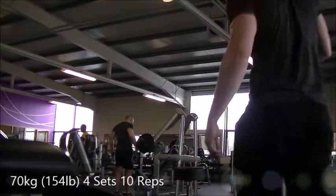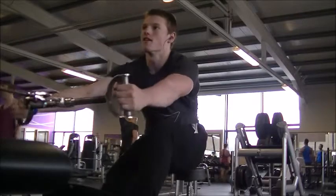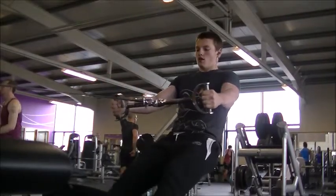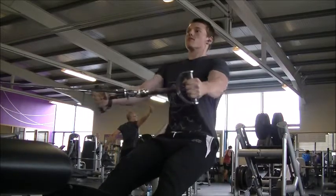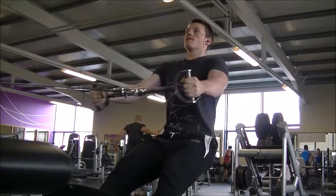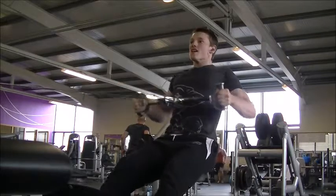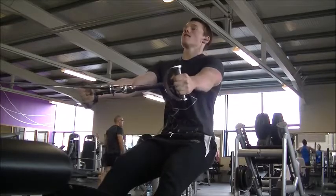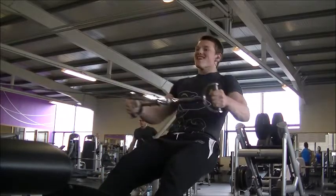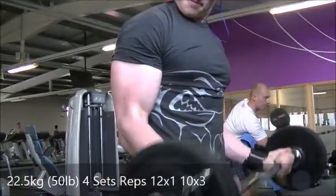From there we moved on to wide grip cable row. As you can see, I'm sitting on a dumbbell. If you haven't tried this before and you have this machine in your gym — even the close grip seated cable row — I really suggest sitting on a dumbbell. It changes the angle of the exercise and I find I get a much better contraction overall when elevated like that. That's it for back.